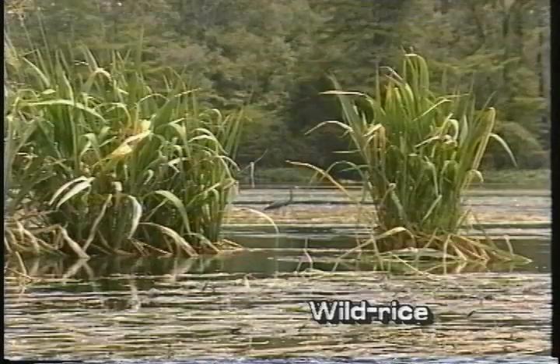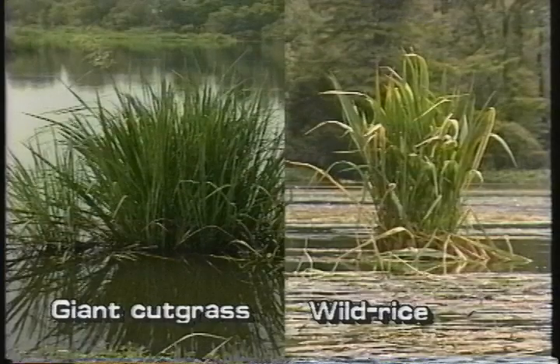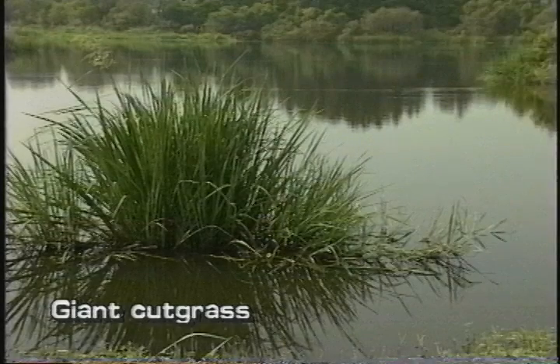Wild rice may be easily confused with another large aquatic grass, giant cut grass, Zizaneopsis miliacea. See segment number 20, giant cut grass, to learn how to distinguish these two similar plants.